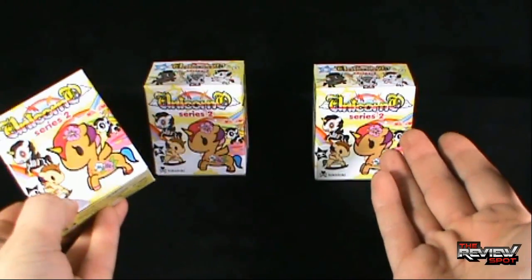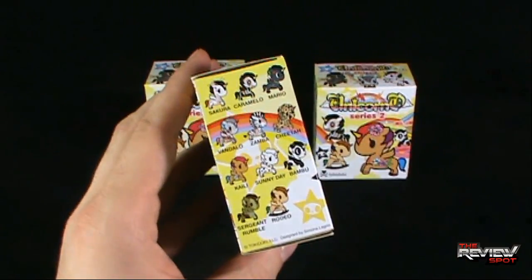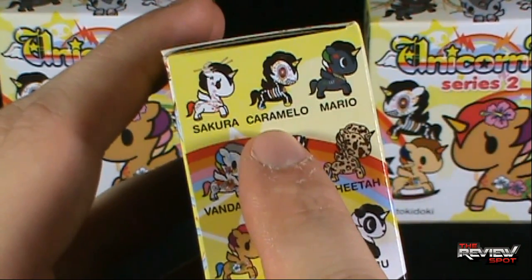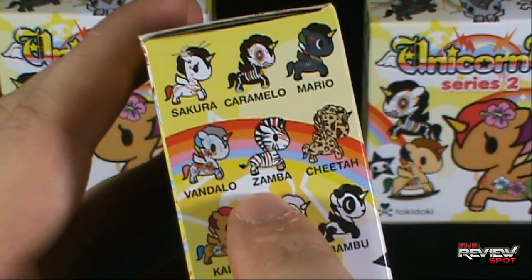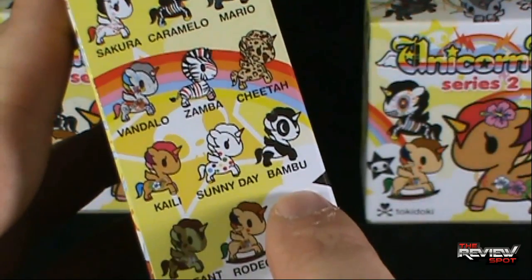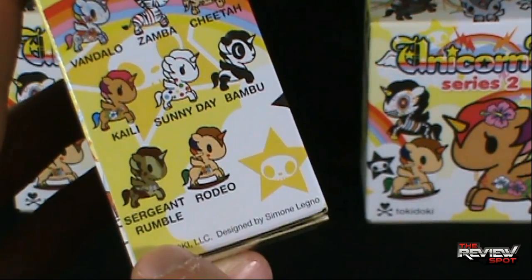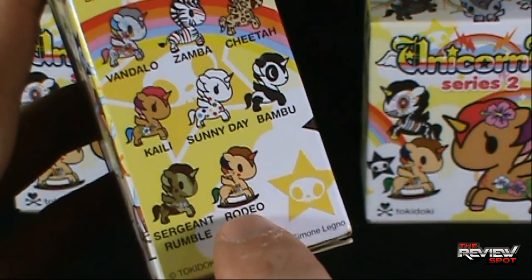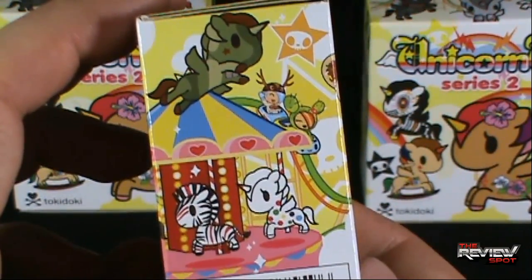Spot picked up three. On the side, let's have a look at some of the Unicornos available. There's Sekuro, Caramello, Mario, Vandello, Zamba, Cheetah, Callie, Sunny Day, Bamboo — oh, he's cute — Sergeant Rumble, Rumble in the Jungle, Rodeo. On the other side, artwork on the other side.